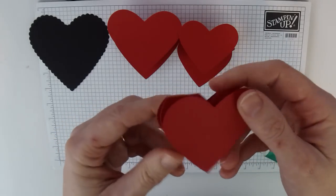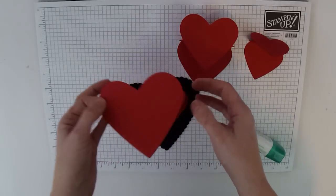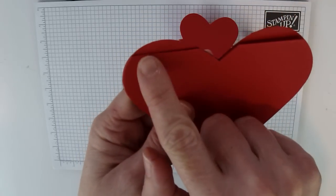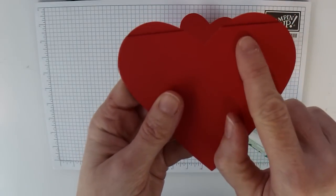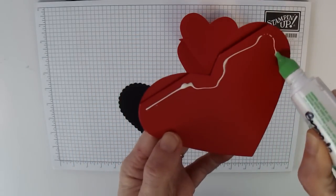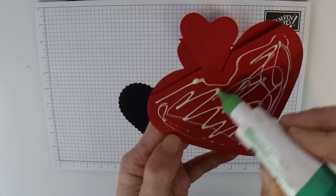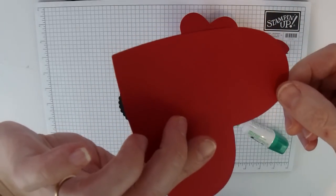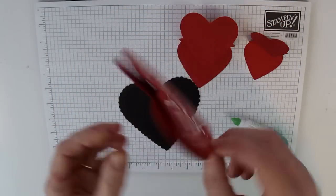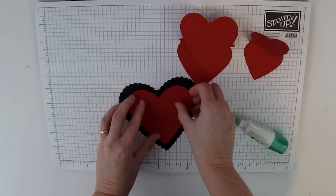Now we're going to glue everything down to our base piece. On the back of the folded part, it's not quite a full heart — there's a fold. This is the part that's going to be glued down to the base of the card. Make sure you put the glue on the correct side — not the side where there's a full heart. Ask me how I know, because I did that with one of them. Even knowing how the whole contraption worked, I still did it wrong. Just center this on the base piece and make sure it's good and solid.